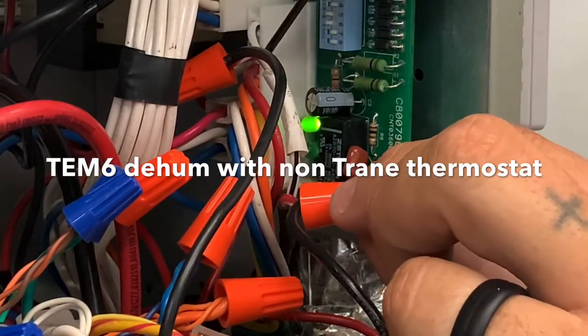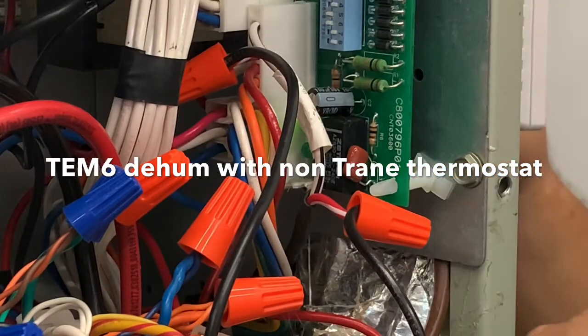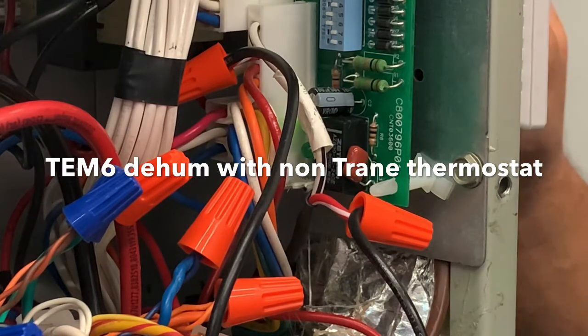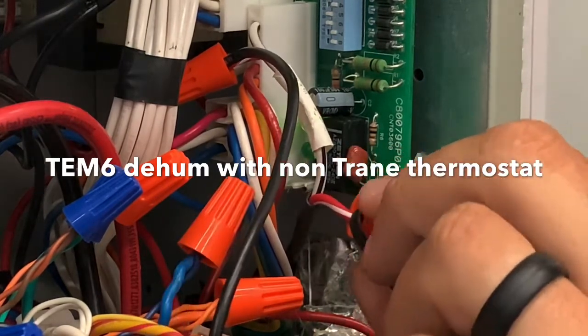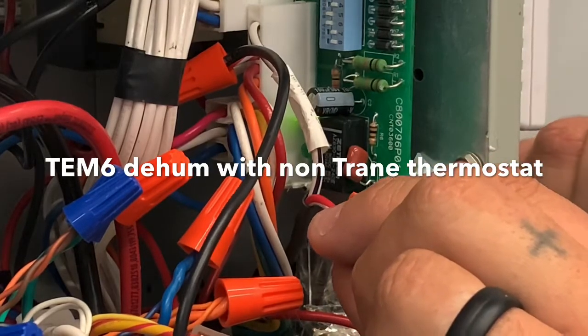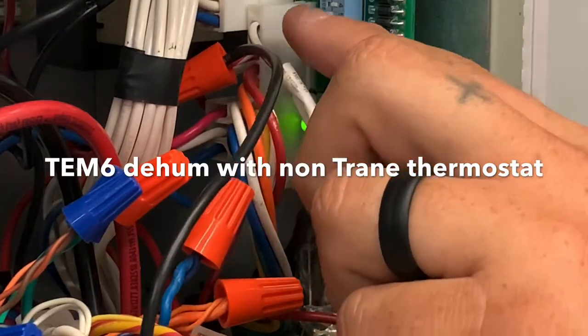Someone shared that you could take and cut those two wires. Basically, one of those wires is simply going to red in the transformer and feeding red to the other wire all the time, which ultimately feeds the board, telling it to run the blower at full speed.